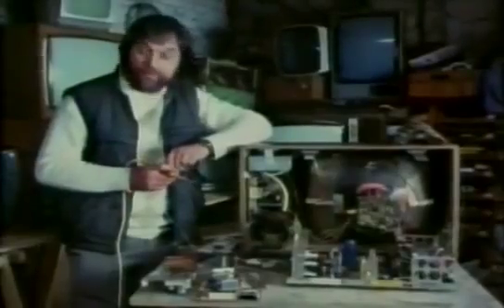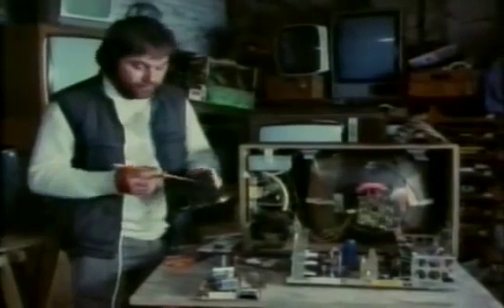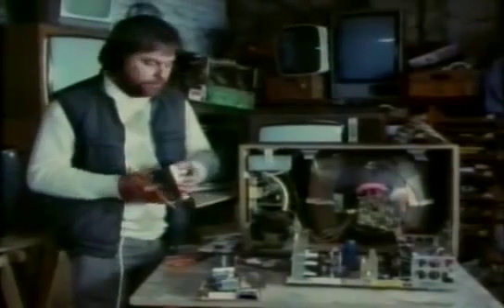Other faults are fairly obvious, like dry joints on the solder — that's when the solder hasn't flowed properly onto the component on the circuit boards.